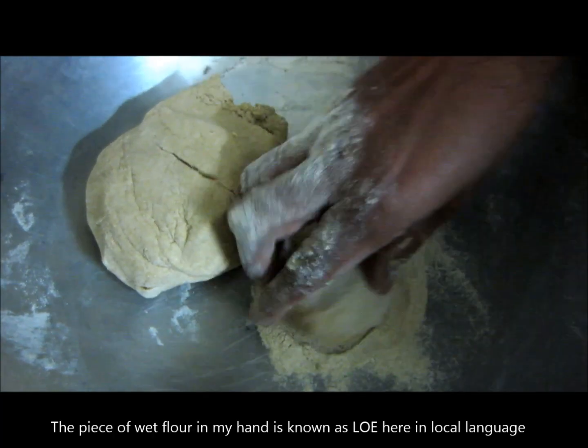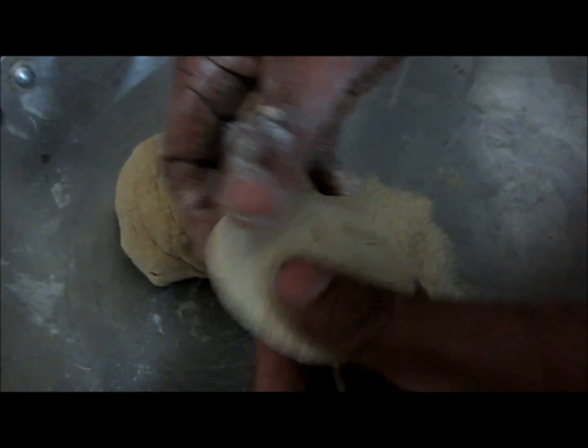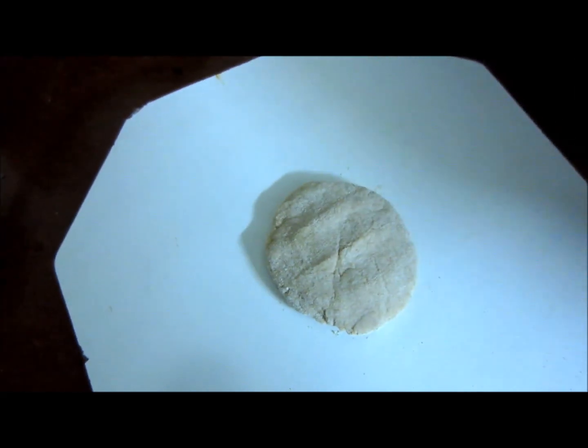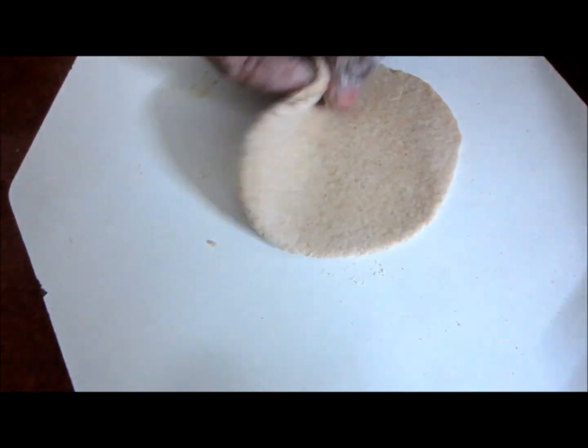In this video, we are going to show you how to make roti out of wheat flour. First, take the wheat flour and knead it by adding water — you can use warm or normal water. Squeeze, squash, and knead it as much as you can.